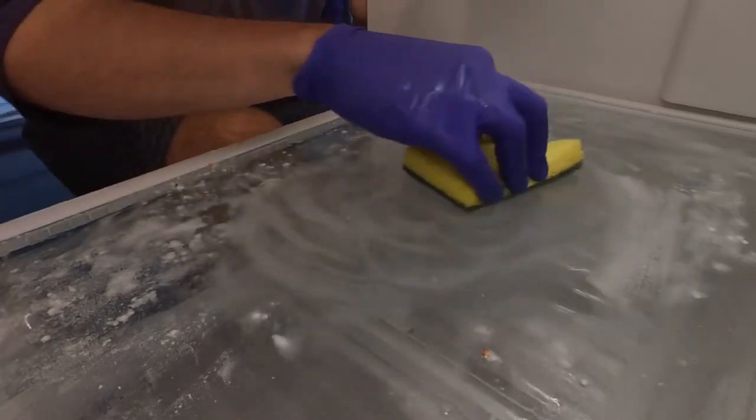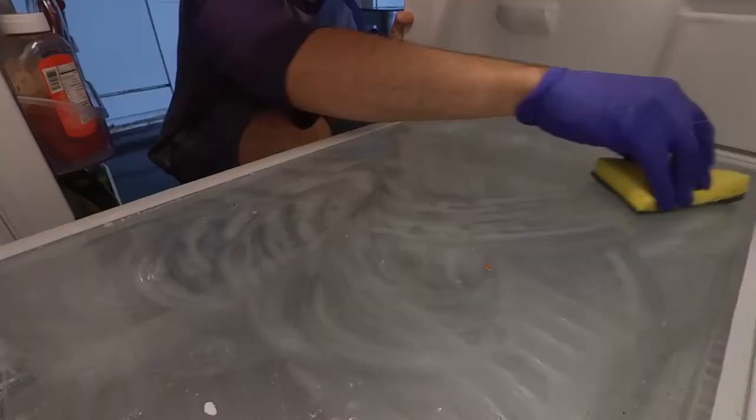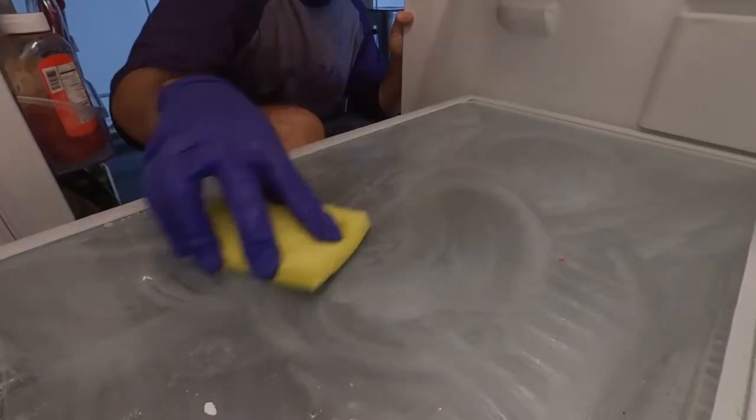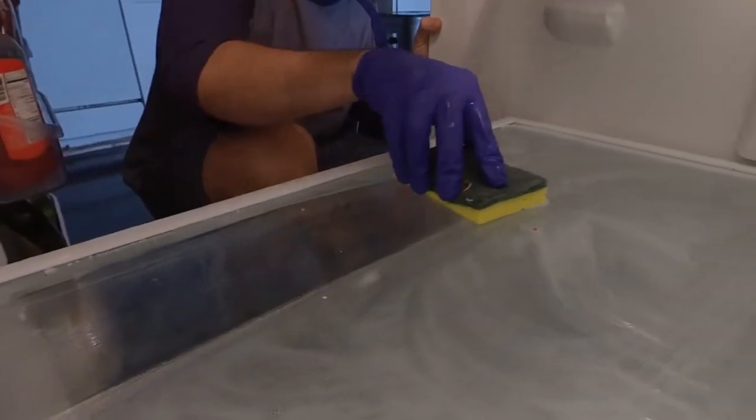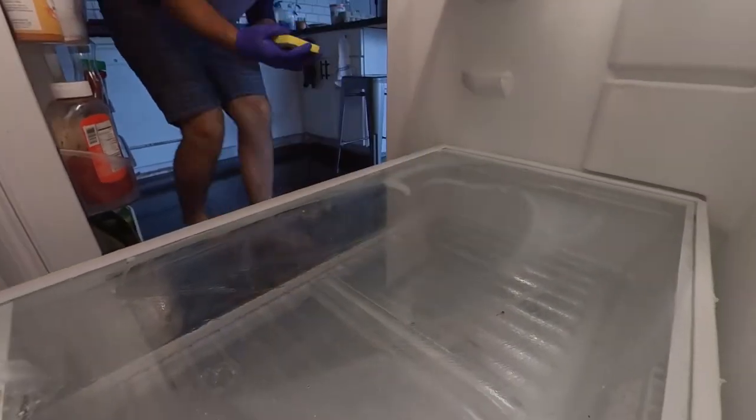After you let it sit for a little bit, you can start scrubbing with your sponge. First I used the green side to make sure I can get all the nasty parts out of the fridge, and then I used the spongy side to soak up some of the water.